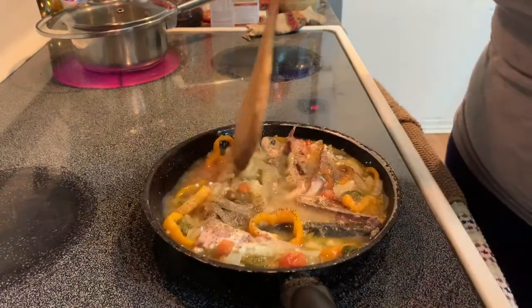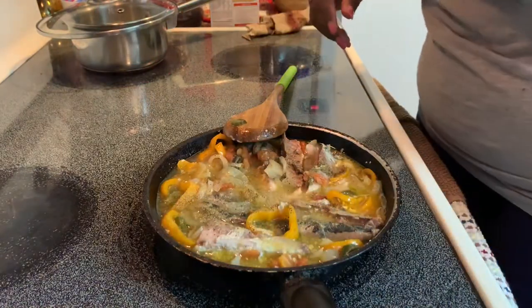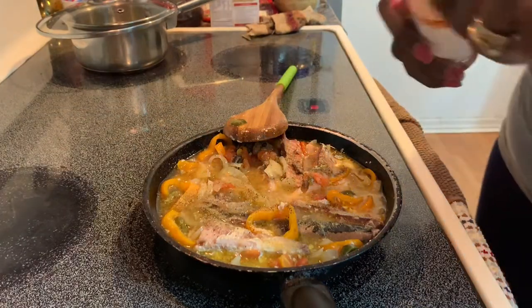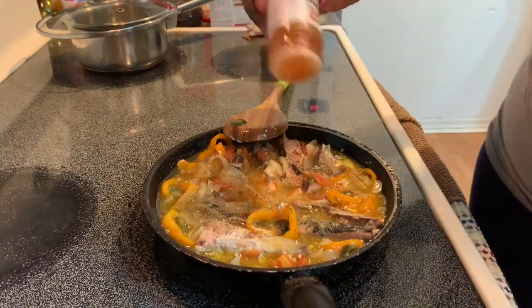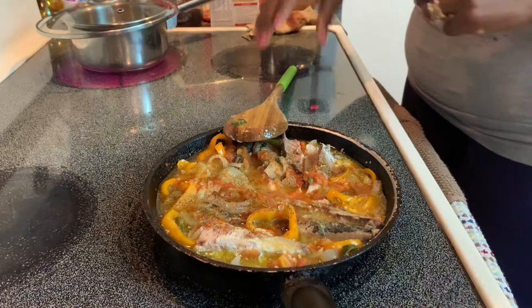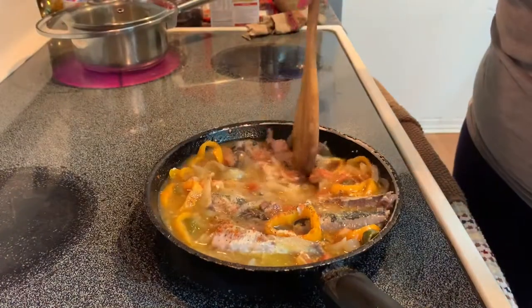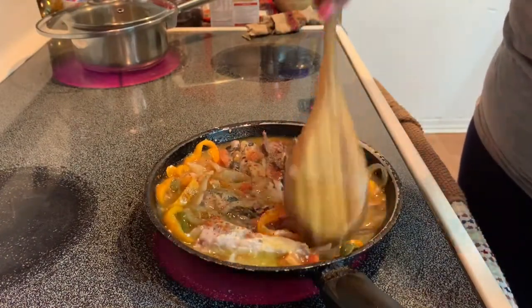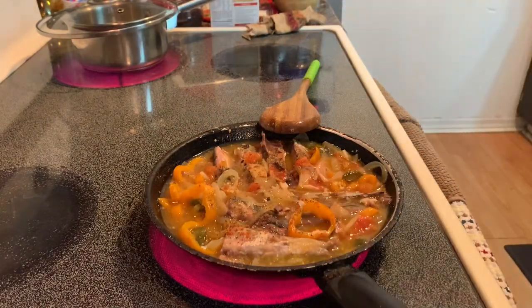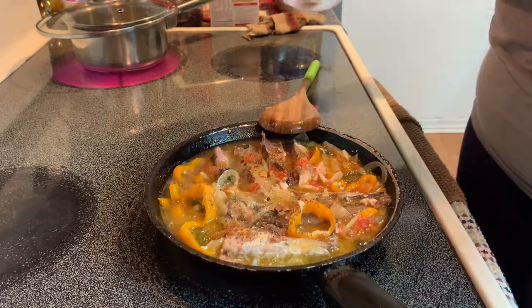I added the mackerel, added some black pepper, a little garlic powder, and some of the cayenne pepper. A little bit of salt.